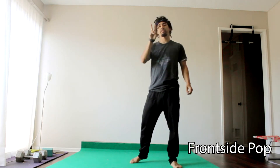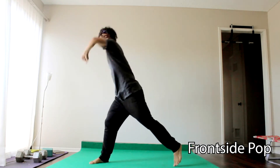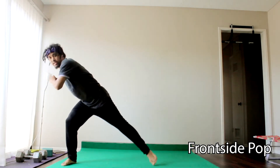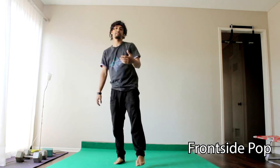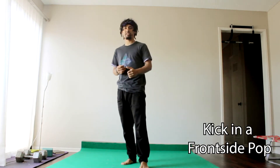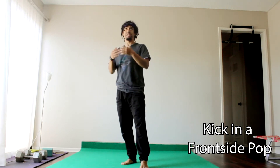So there are two ways to set up into that frontside pop: your windup like this, or you can do it from your ginga — same thing, but there's a little bit of movement into that windup. Now the kicks that we can throw out of that frontside pop are any of our frontside kicks or our backside kicks — basically any kick.